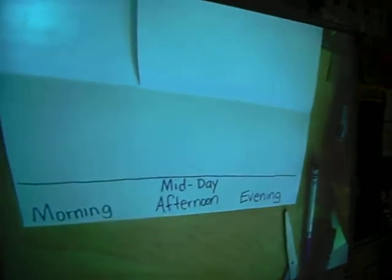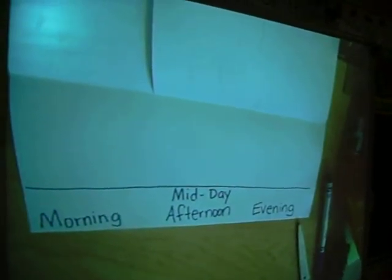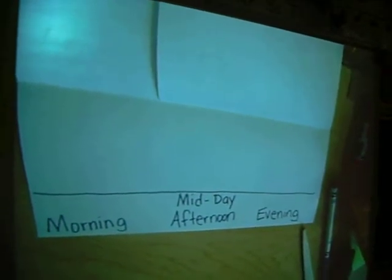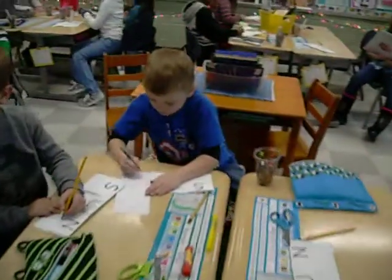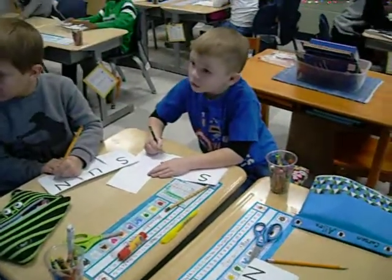And now I sent them back to their seats to try, and the words are right up here for them to copy, which helps support my beginning writers. I also assisted friends who generally have problems with tasks like folding and cutting to really get this done. They needed a little assistance. And I also have some friends who moved their seats closer to the front so that they could copy the words.